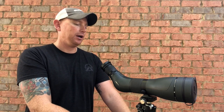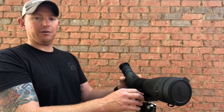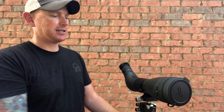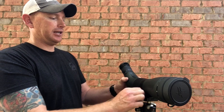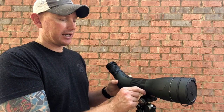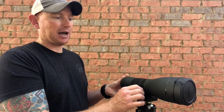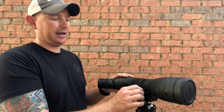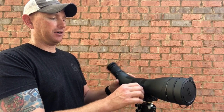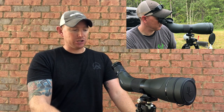You can also get the clamp that goes into your Manfrottos and standard camera adapters, so it's very versatile on the type of mounting system you may have. Another neat feature is the thumb screw on the side — you can actually rotate the optic, and it has positive clicks so you know when it's at an angle: 90 degree, 45 degree, and 0 degree straight up and down.